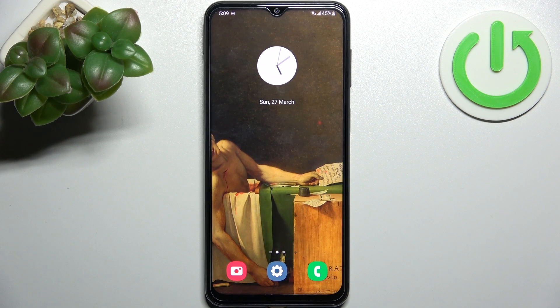Here I have Samsung Galaxy F23 and today I'm going to show you how to take a screenshot on this device.